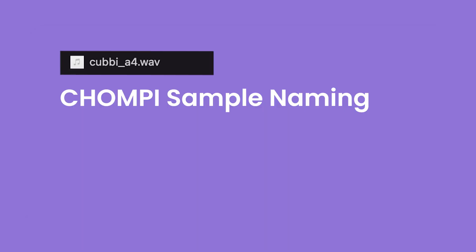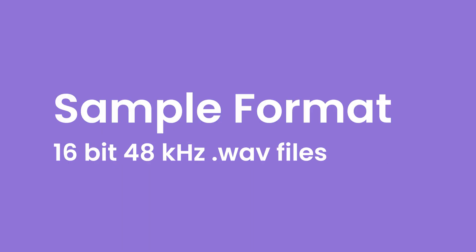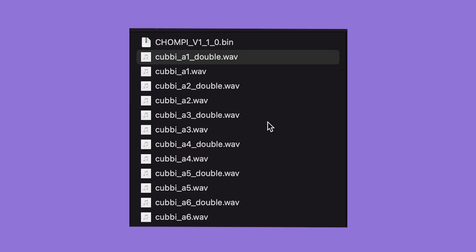Notice the name of each audio file reflects the type of sample as well as the sample's bank and slot number. Chompy works with 16-bit, 48 kilohertz wave files. For every sample slot there are two audio files.